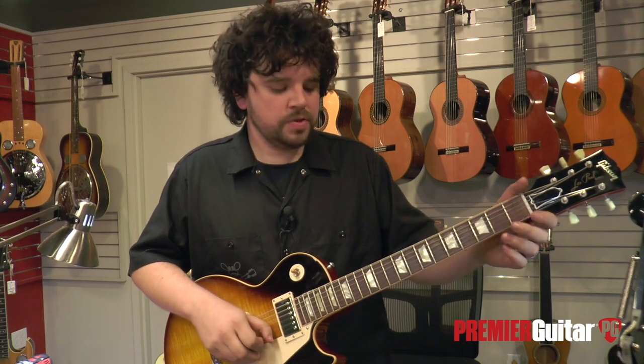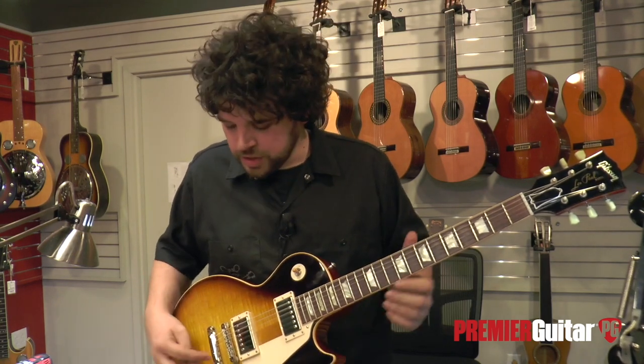Just to recap: to check intonation, we check the open string with the fretted 12th in hopes that they match. If they don't, we come down and adjust the saddles to shorten or elongate the scale as needed. For Premiere Guitar, this is Nathan Golliher coming to you from Groan Guitars right here in Nashville, Tennessee.